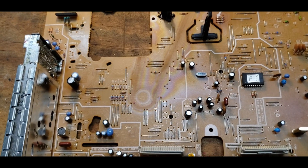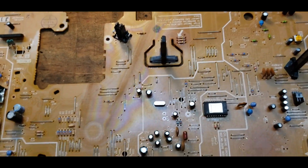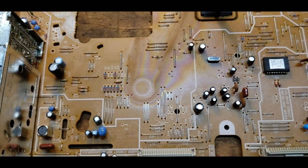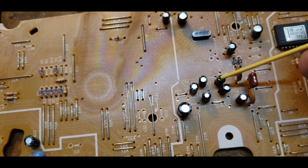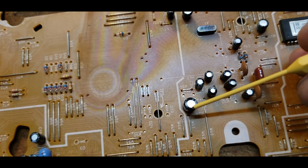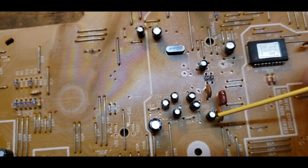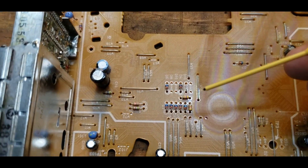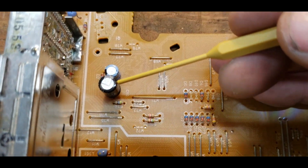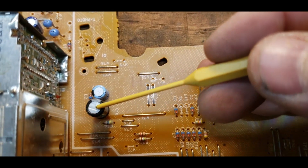Something else to consider when looking for a bad capacitor on a circuit card is checking for any bulging or leaking. Look at them all and see if they're bulged out or leaking any substance, because those are definitely bad and you'll need to replace them. Let's say we're going to look at C10 and C12 in the circuit.